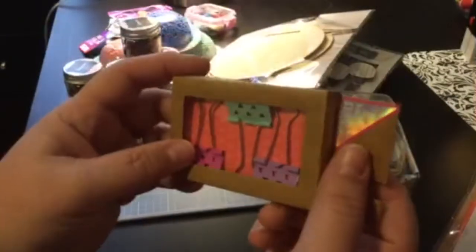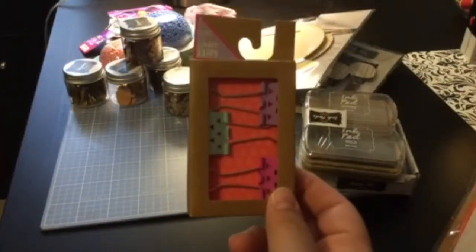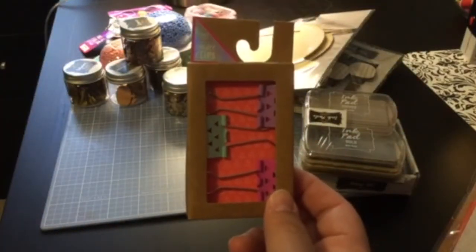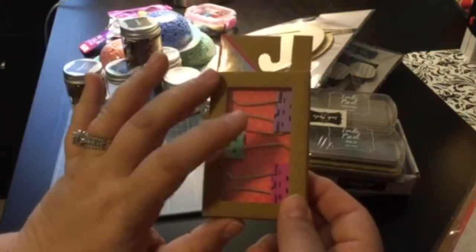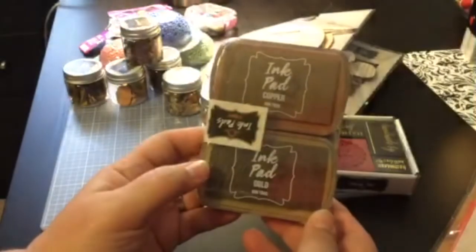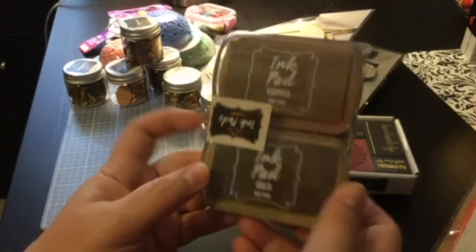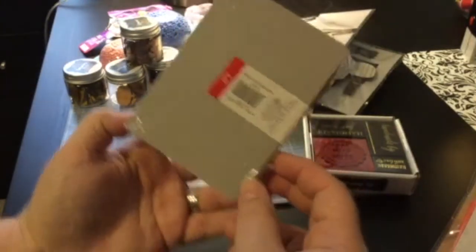And then I got these binder clips — there's three of them and they were a dollar. I'm going to use these; I've seen tutorials on how to make clips for your Traveler's Notebooks using these for your pens. And then they have this really, really pretty new ink colors out — gold and copper — and those were three dollars.